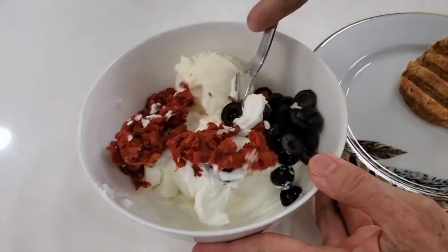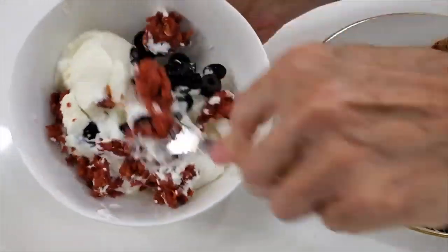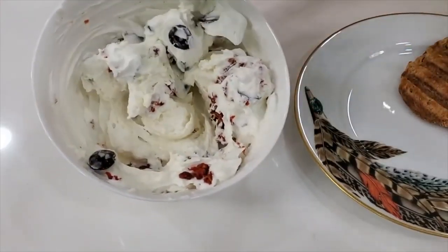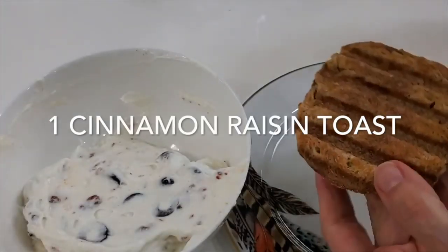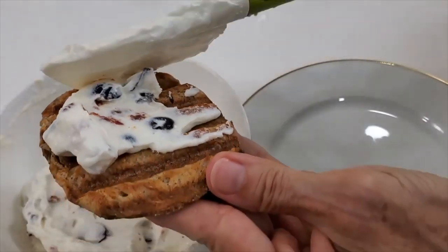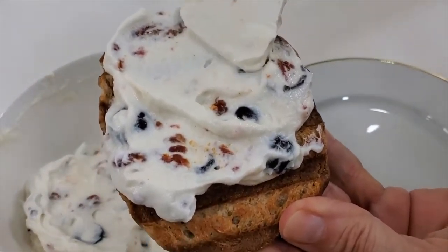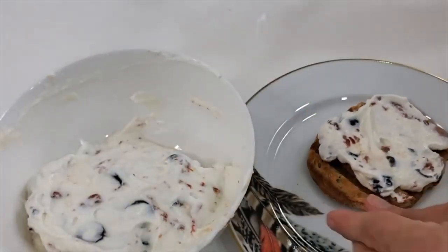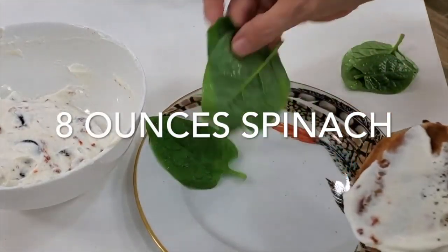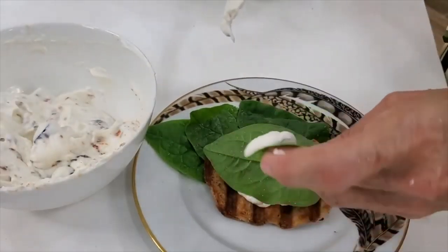Everyone asks how I made it — and it's so simple. It's important that both the yogurt and the ricotta have their fat in them, because it gives a special and particular taste. Don't worry — the olives and sun-dried tomatoes are great with it. You can add a tablespoon or more to a sandwich, and if you're having breakfast with an egg, it goes wonderfully with the egg. We're serving it here with some spinach leaves on the toast and decorating the plate.